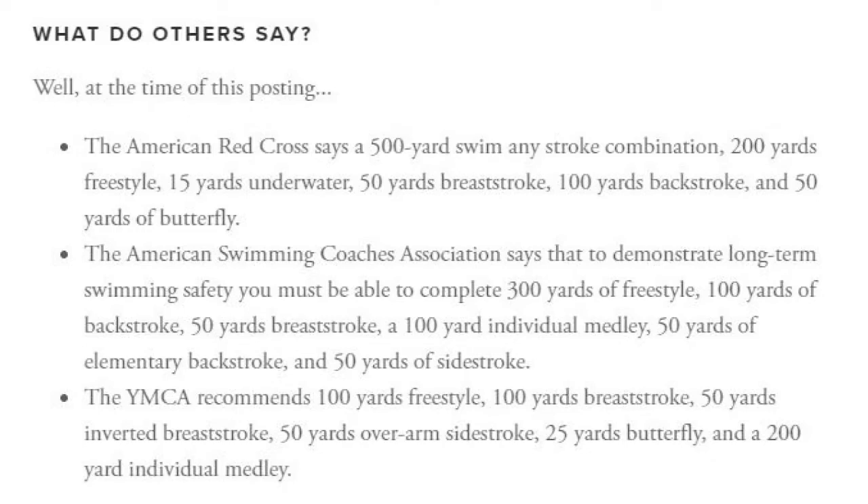The American Swimming Coaches Association says that to determine long-term swimming safety, you must be able to complete 300 yards of freestyle, 100 yards of backstroke, 50 yards of breaststroke, a 100-yard individual medley, 50 yards of elementary backstroke, and 50 yards of side stroke.